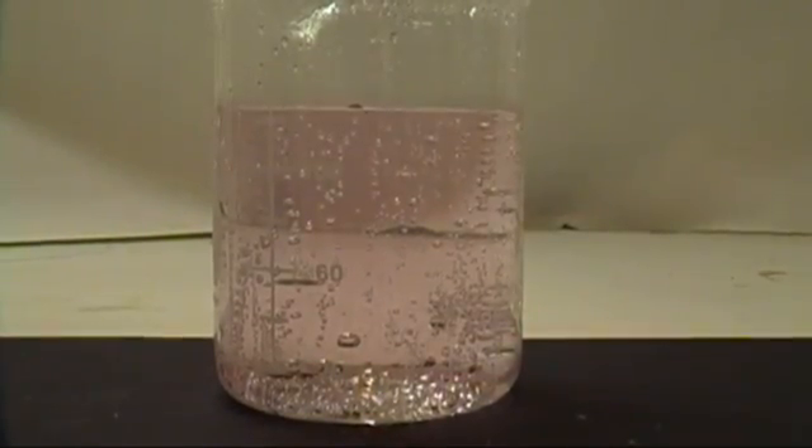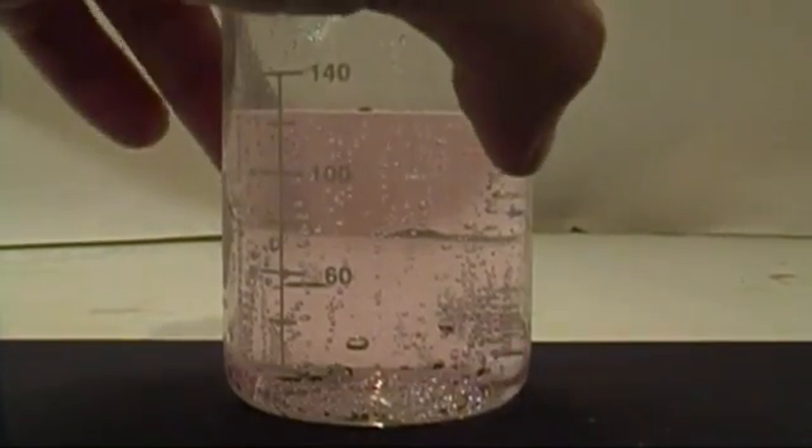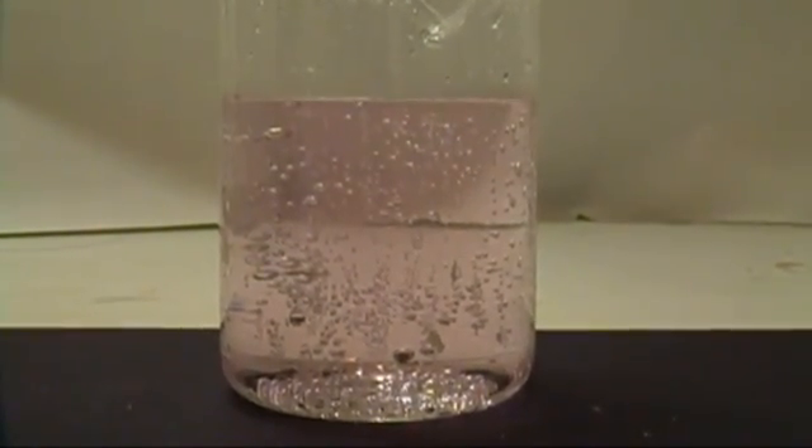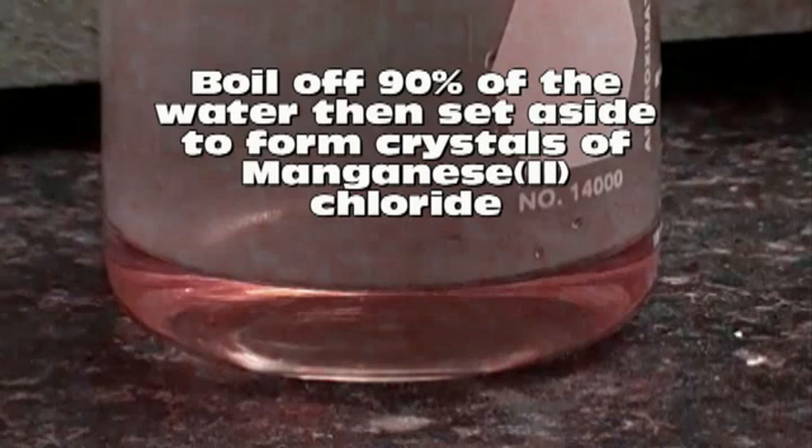When you're done, you'll end up with this type of solution which has a nice pretty pink color to it. Now we need to boil our mixture and remove about 90% of the water. Once you're finished boiling it, set it aside and let it come to room temperature. If crystals don't start to form, you can place it in an ice bath and usually that will kickstart it.